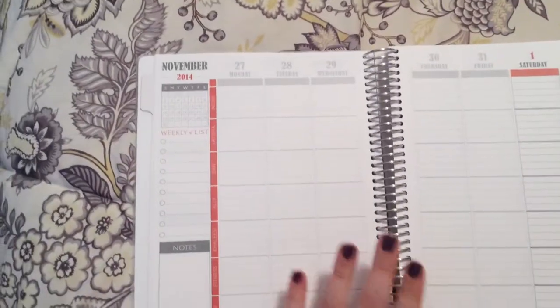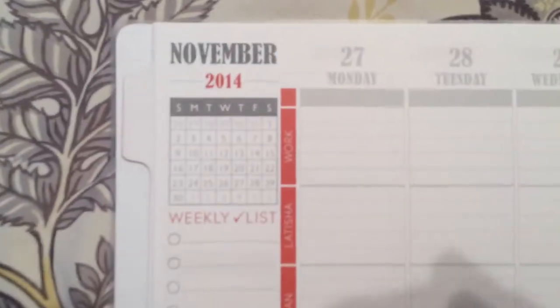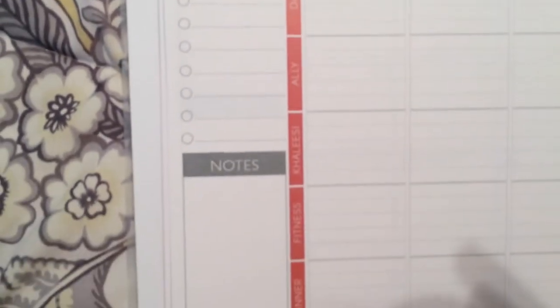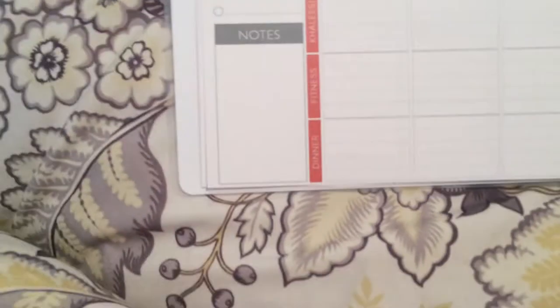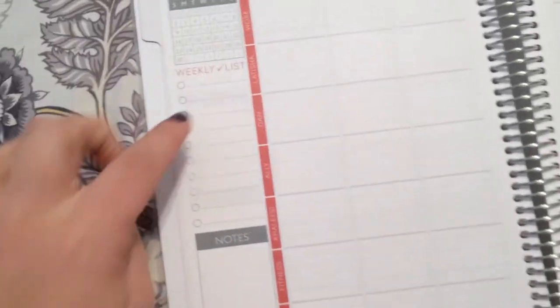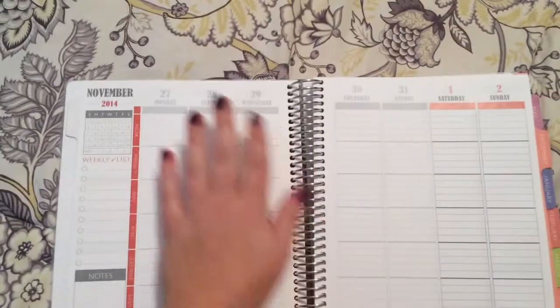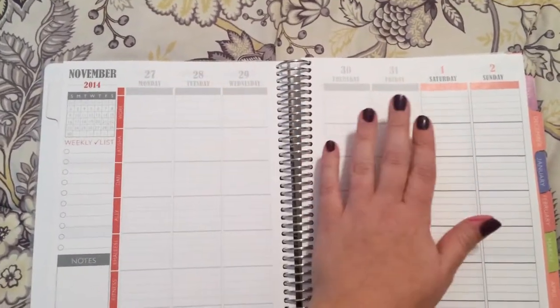Then we have the weekly view, and you can customize this. On mine I have work, me, my husband, and then my daughters, and then I have fitness and dinner. On the side you have your weekly checklist and a little notes area. The days for this week are printed in gray.